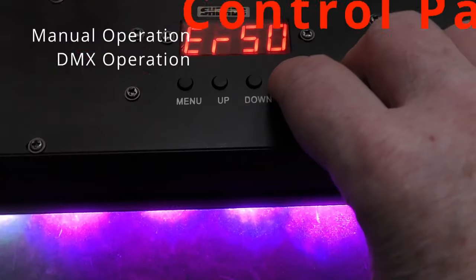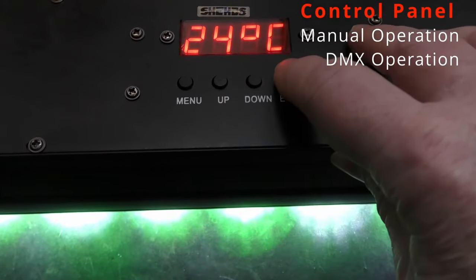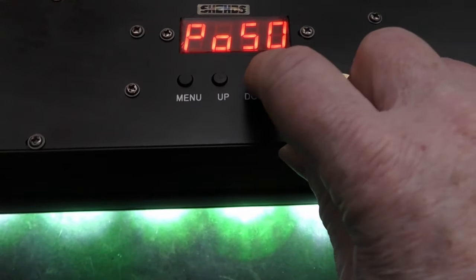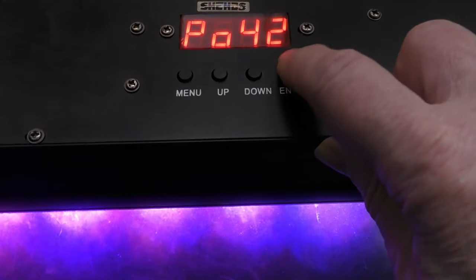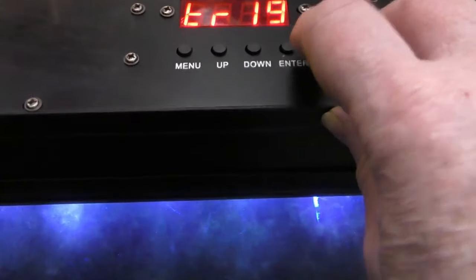Now here's the control panel. The first two numbers apparently specify particular lighting effects, and the second two numbers are modifications for them. But frankly, I could never properly understand it because the user guide I found a bit beyond me. But clearly it works.